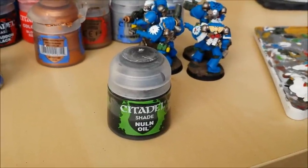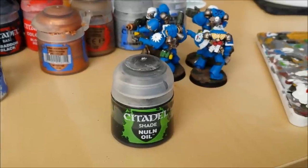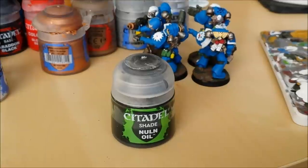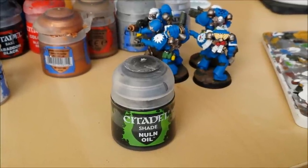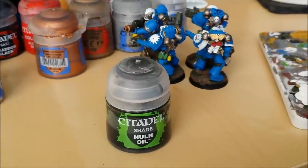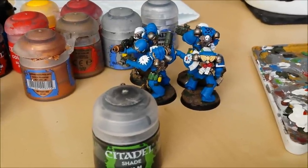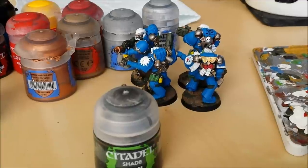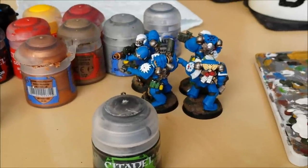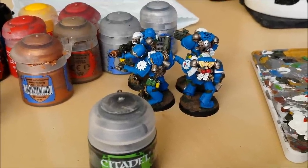Then we get Nuln Oil — one of GW's greatest inventions. If you don't have any Nuln Oil, you can use black paint — Abaddon Black with lots of water, about 50/50. We're going to wash these guys in it. Start underneath the arms and between the legs and between the backpack and the body. Try not to let it pool anywhere. Wash them all with a nice thin-to-medium coat all over.